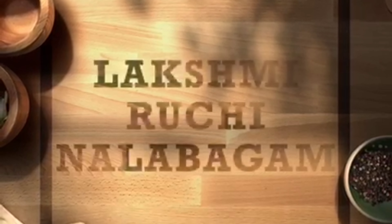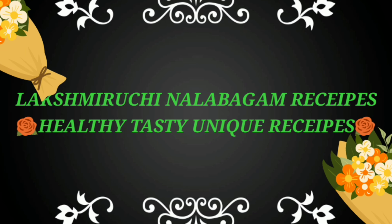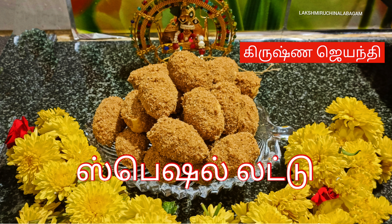Hi friends, welcome to Lakshmi Ruchi Nalabagam. How are you? Now we will talk about Krishnan JT Special Ladoo Recipe.